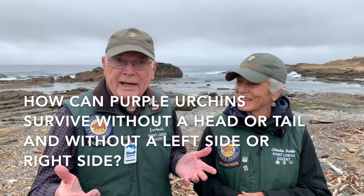I think it's time to give our viewers a challenge. You have learned important characteristics of sea urchins in part one and now in part two. We challenge you to teach others how purple urchins can survive in a tide pool without a head or a tail, without a left side or a right side. Thank you. We hope to see you soon at Point Lobos State Natural Reserve.